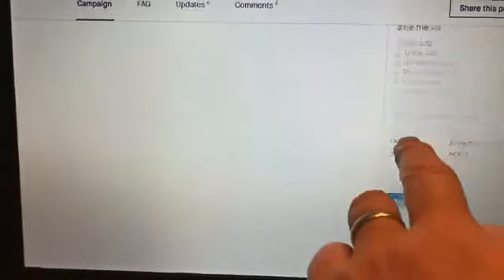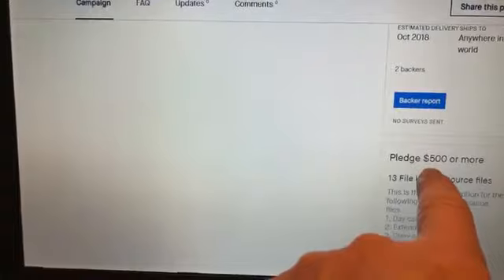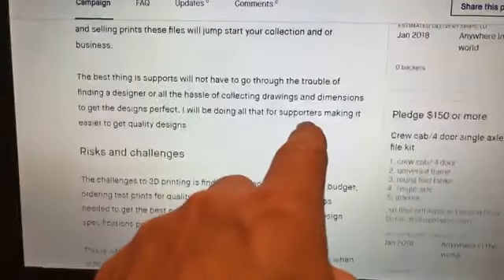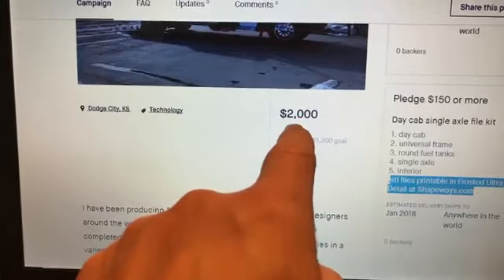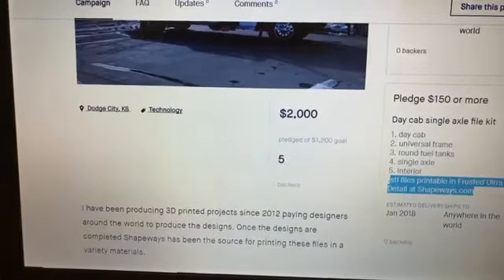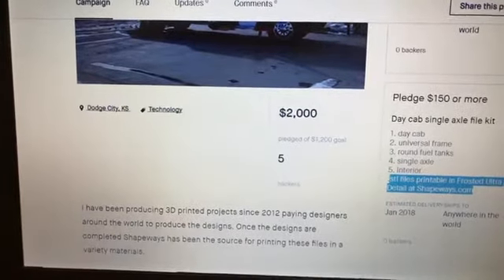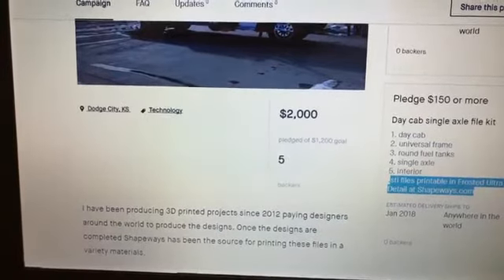I had two backers at the $250 level and three at $500. The reason I said earlier that this number is misleading is because I had one guy not fulfill his pledge — which is fine. He came in at the $250 level, and I did not get that amount of money. So that's what happened.